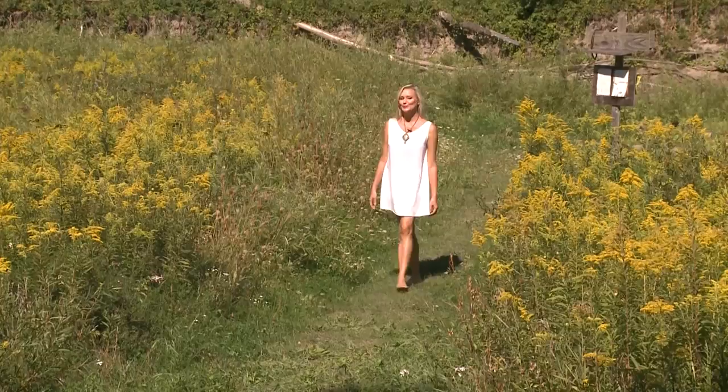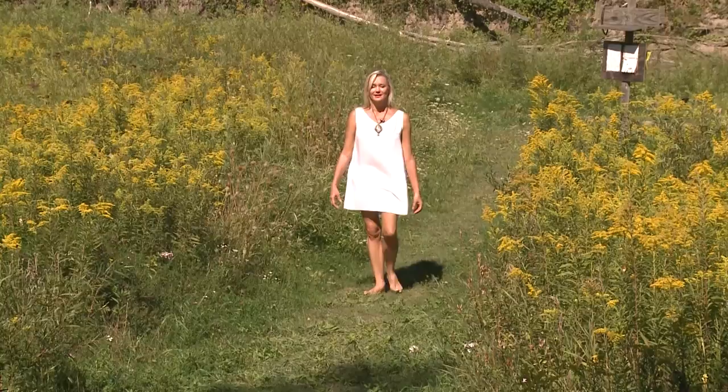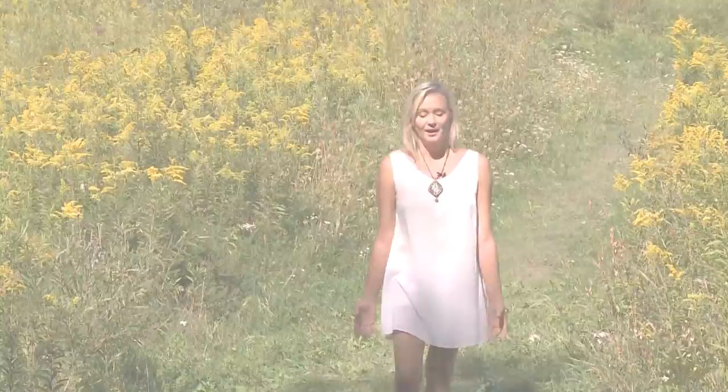Nature has always been a big part in my life. Whenever I would feel sadness or any emotion, I would express it in nature — touching the trees, lying on the ground, playing with the water, swimming. And the effect afterwards was so powerful. It was like a switch from one emotion to another. Every time, the nature communicated with me.